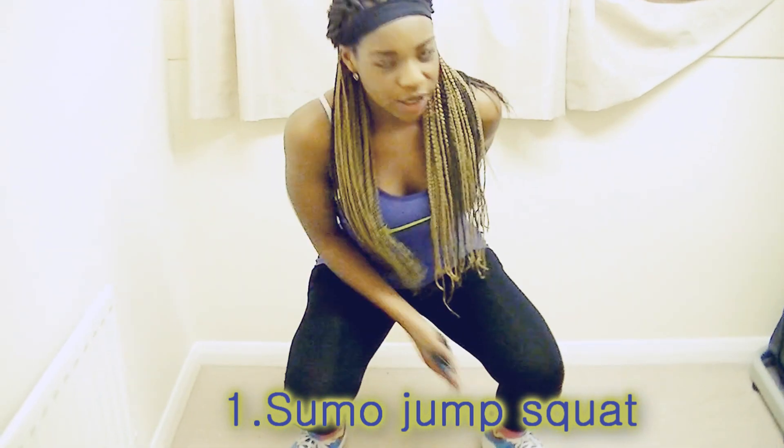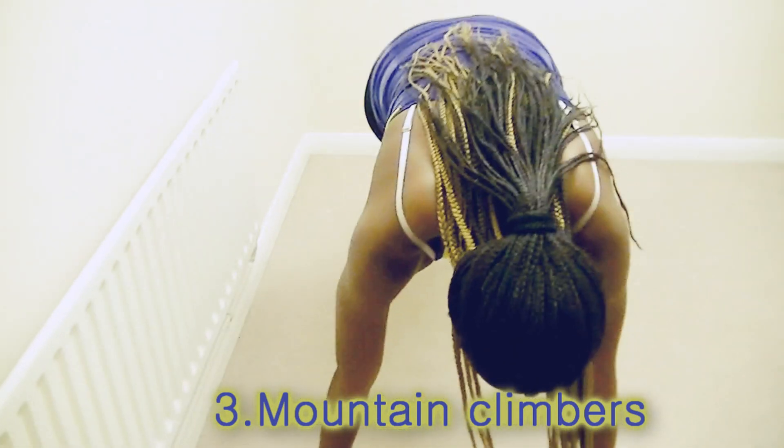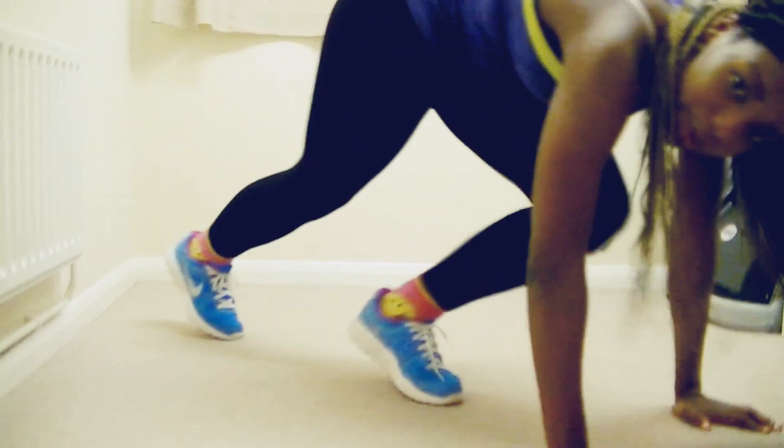Okay, so basically we're going to be doing four moves twice through. You can do it more times through if you want, but this is just going to be a four-minute workout. It's going to be really quick, really intense and high impact — so yeah, it's basically like HIIT training. The first move is going to be simple: it's just a sumo jumping squat — get that low, squat deep. Then the next move is going to be high knees. After that, mountain climbers — you get down on the floor and drive your knees into your chest with all the force that you can.